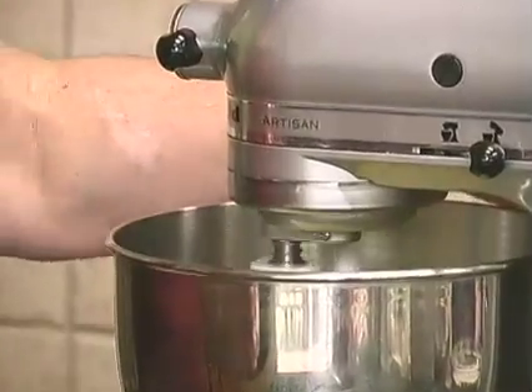So we're just going to do that like a regular cake mix, except I've got to get that butter.